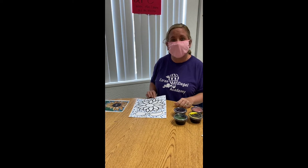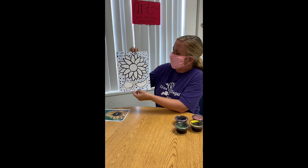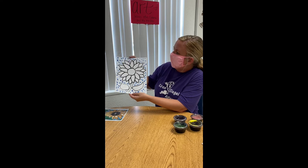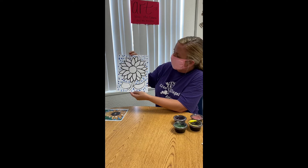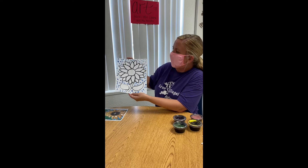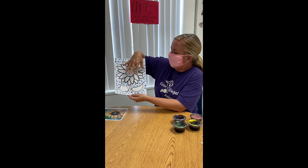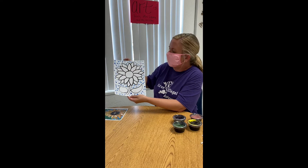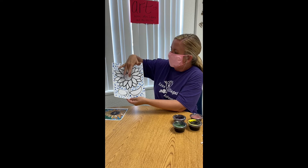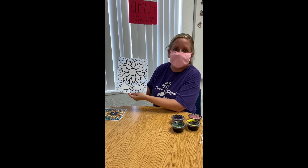Hi everybody! It's me, Ms. Lara. So you'll remember yesterday that we painted our blue background with light blue and medium blue or royal blue, and then we cut our flower out and glued it down. So today we're going to add our beautiful colors of orange and yellow on the petals, brown in the center, and green down by the leaves and the stems.